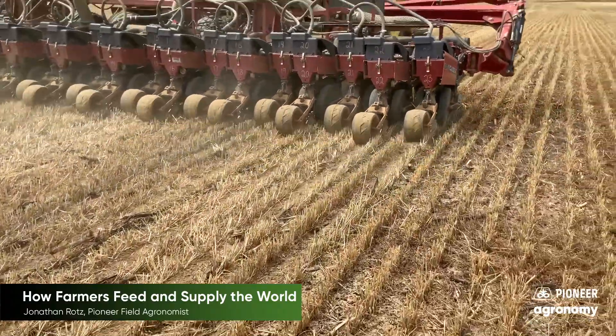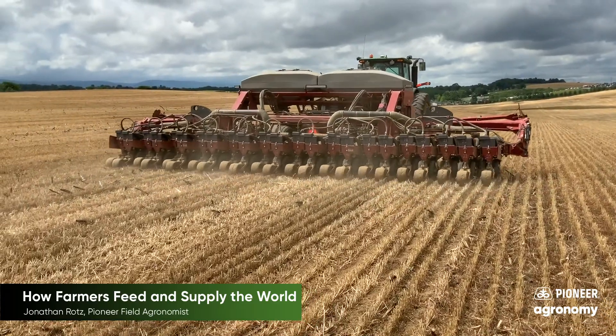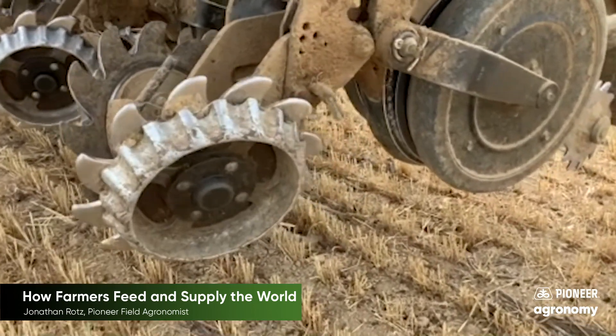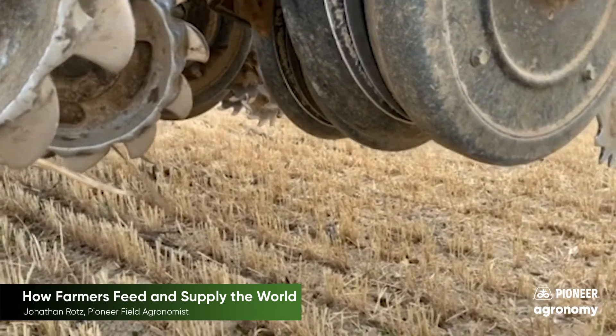Here you can see the planter working in the soil, planting seeds into the ground so that they can grow. This planter opens the soil, places the seed in a small slice called a furrow, then closes the soil, making sure the seed has everything it needs to germinate.